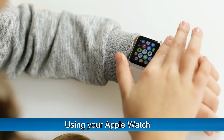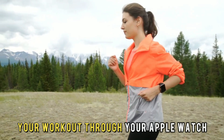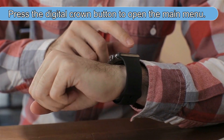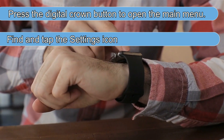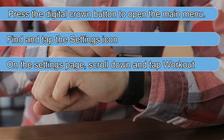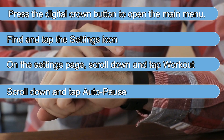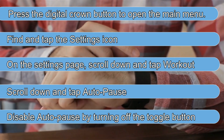Using your Apple Watch: You can stop the Apple Watch from pausing your workout through your Apple Watch by using these steps. Press the digital crown button to open the main menu. Find and tap the Settings icon. On the Settings page, scroll down and tap Workout. Scroll down and tap Auto-pause. Disable Auto-pause by turning off the toggle button.